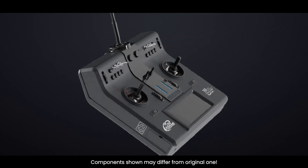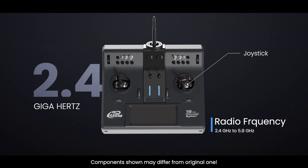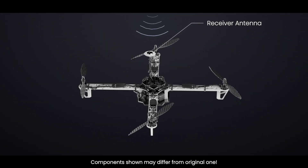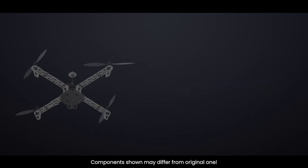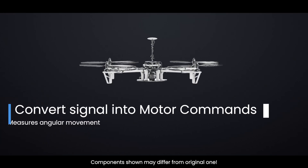When you move a joystick on your remote, it sends a signal via radio frequency, usually 2.4 GHz or 5.8 GHz. This signal is picked up by the drone's receiver module, which is connected to the flight controller. The flight controller reads this input — for example, move forward, rotate left, or increase altitude — and translates it into motor commands.